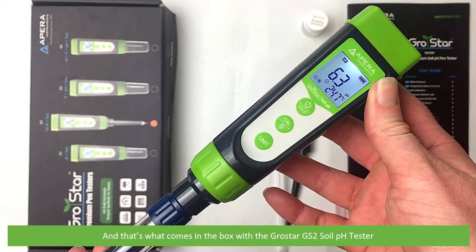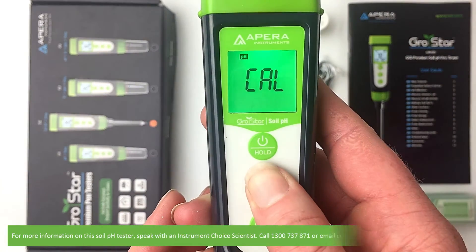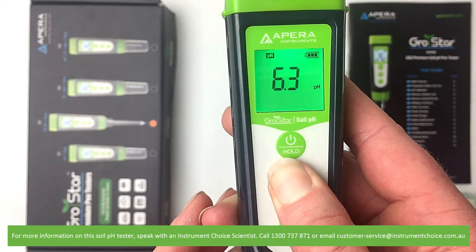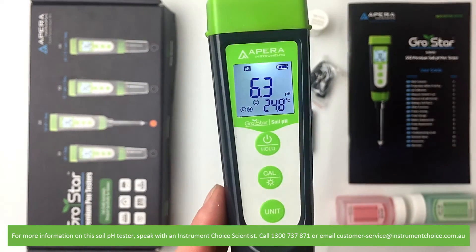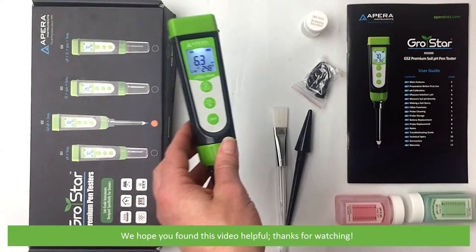And that's what comes in the box with the GrowStar GS2 soil pH tester. For more information on the soil pH tester, speak with an Instrument Choice scientist. Call 1300 737 871 or email customer-service at instrumentchoice.com.au. We hope that you found this video helpful. Thanks for watching!